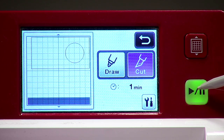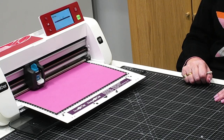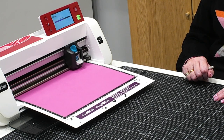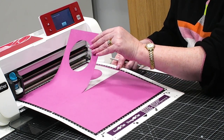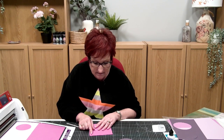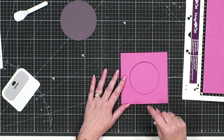Always test to make sure it's cut through before you unload the mat — you can put it back in place, but once unloaded the chances of getting it back in the right place are very slim. Press start and let it cut. Then fold it over like this and press it down. We'll come to putting score lines in things as we go through the process, but for now I've got a perfect circle aperture in the middle of that card. That's how you create your aperture card.